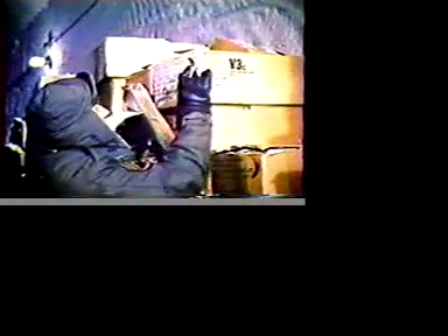Camp Century boasts the largest deep freeze in the world. Here is enough food to feed the camp for several months — everything from steak to fruit. The modern, spacious kitchens provide a well-balanced and appetizing menu. Working in this climate produces enormous appetites, requiring extra rations, but there's always more than enough.